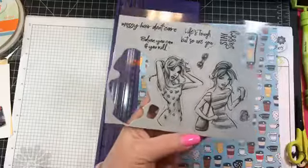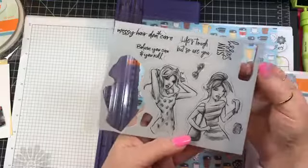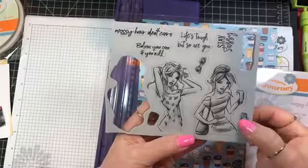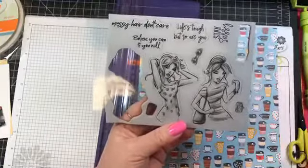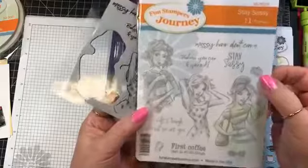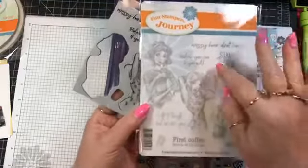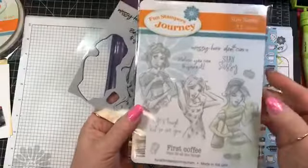Some stamps are missing because I already have them mounted to blocks. They've started leaving them in the sheets instead of pulling them out, so you can put them back where they go and know if you're missing anything. The stamps come with hard plastic carrier sheets, so if you have a stamp storage system you can stick the stamps to the hard plastic and put them in whatever sleeve you use.